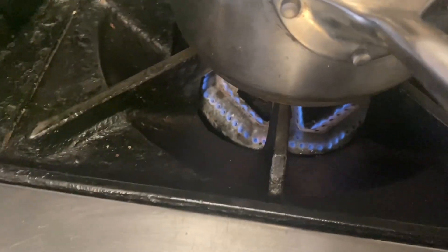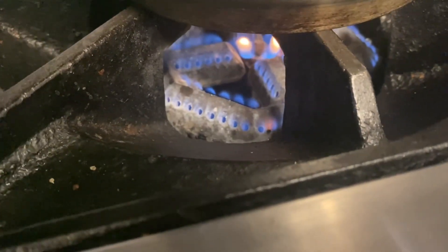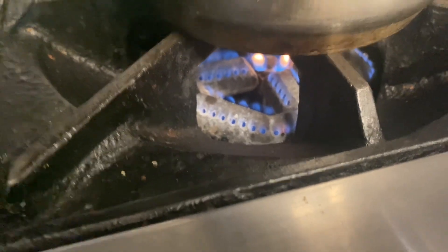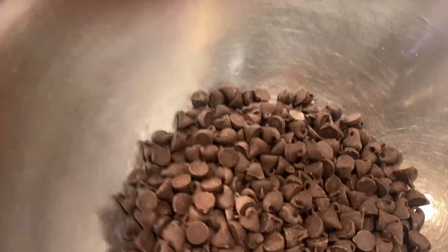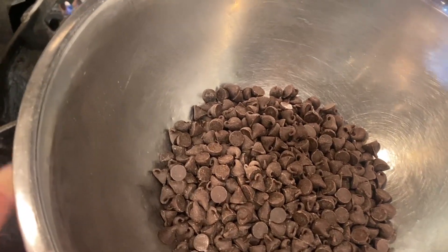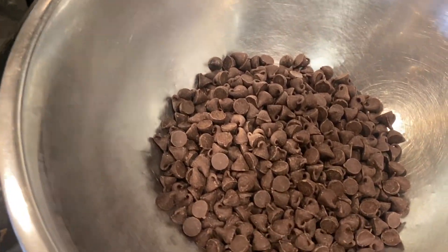Now I just came over here to our stove. I put it on low to medium heat. There's just a little bit of water in here. What we measured out in chocolate is right here. We're just going to let it melt slowly.